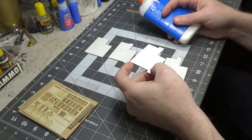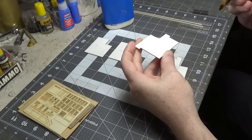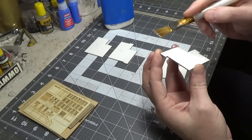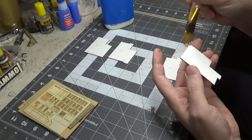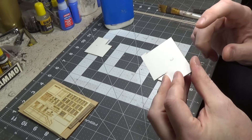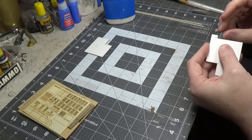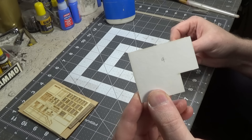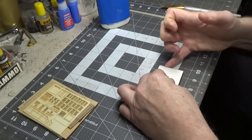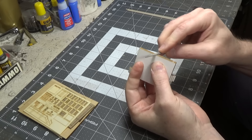We'll glue from the bottom. Take piece number two, turn it upside down, take a brush and smooth the glue out — make sure it goes all the way to the edge. Do the same with number three and number four, turning each upside down before gluing.